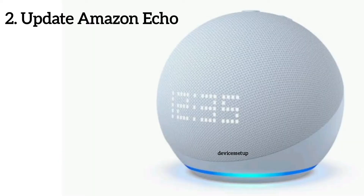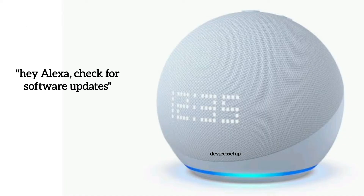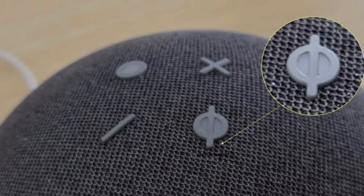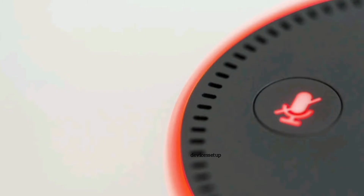Next, in order to update your Echo or Alexa device, simply say 'Hey Alexa, check for software updates' to install the latest software version on your Echo device. Alternatively, you can press the mute button on the Echo device and verify that the ring light or the mute button turns red.